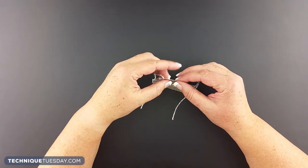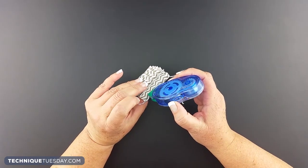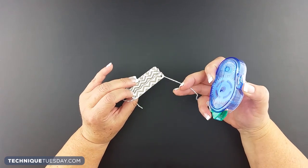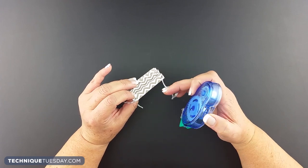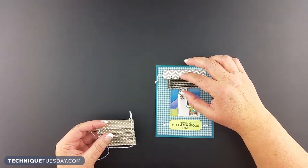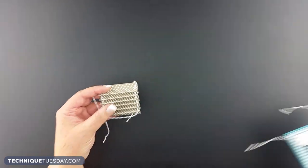Once you've got this all accordion folded, you're going to want to use some snail adhesive. You're going to want to put it between the two strips of the string. You don't want to go all the way to the edge of the string because you want the string to be able to pull up and down — just in between those two. Then you're going to go ahead and adhere this piece onto your project over whatever window or thing you're wanting to hide.